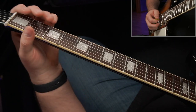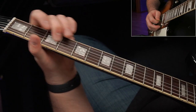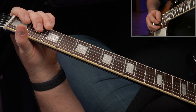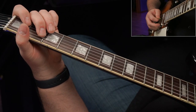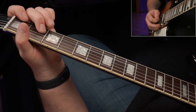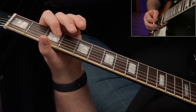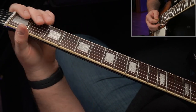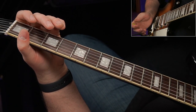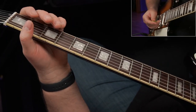Another thing that he would do in conjunction with that — he would change the timing sometimes. Instead of adding this slide, he would just skip it. He would leave a space where this note would be. Not something I have ever really done before, but it just gives you more options when playing in box one.